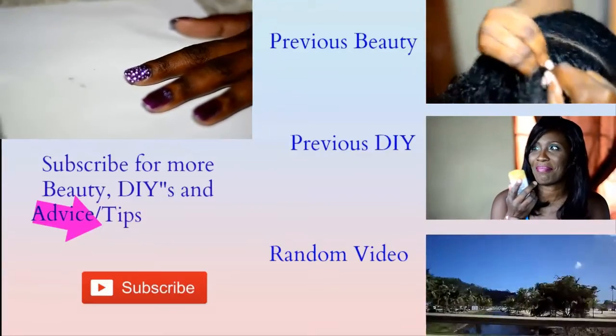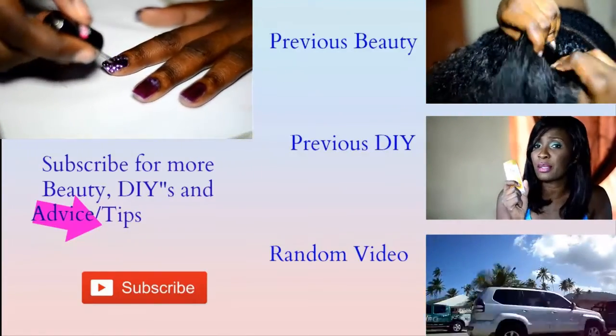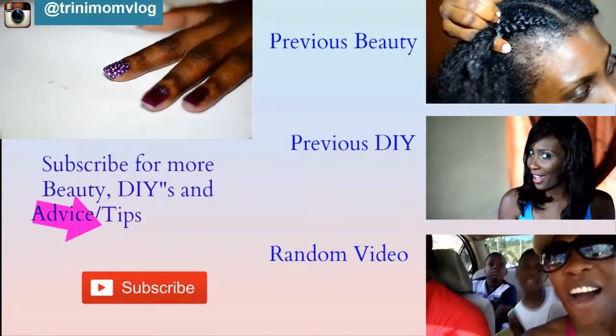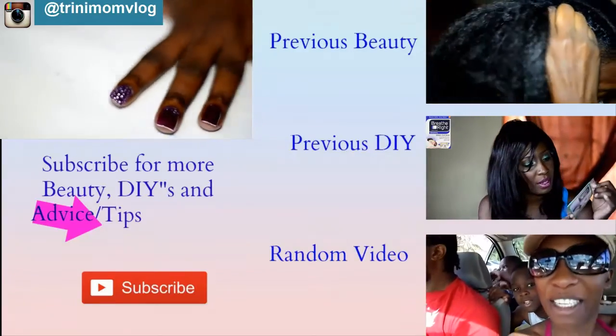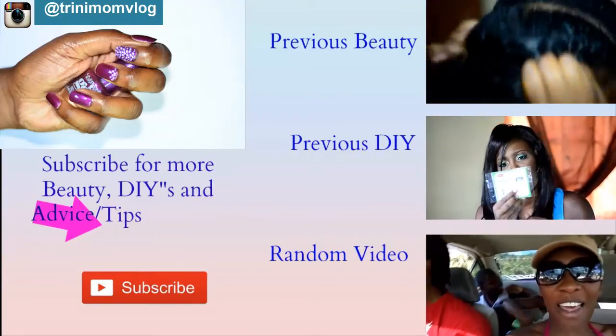Hit that subscribe button for more videos like this, and leave a comment on other ways you could recreate this look. If you do recreate it, please tag me on Instagram — my Instagram name is TriniMomVlogs. And on that note, I'm out. Bye guys!